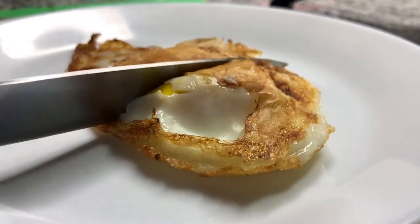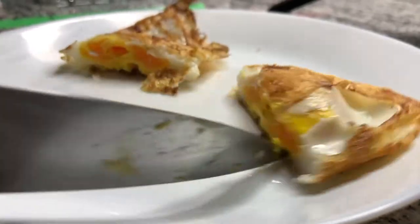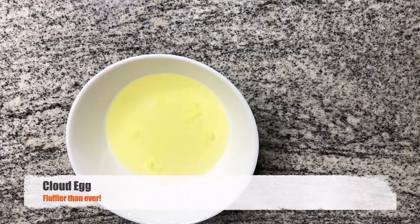Now if you want over hard, basically you're doing an over easy and you're just keeping it in there longer until the yolk cooks.